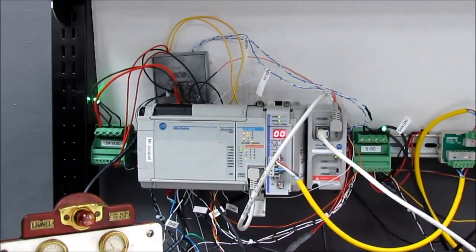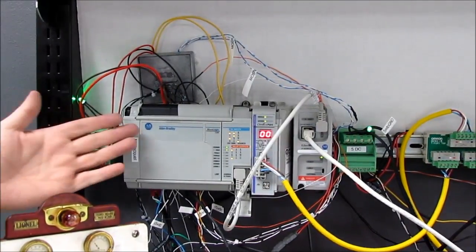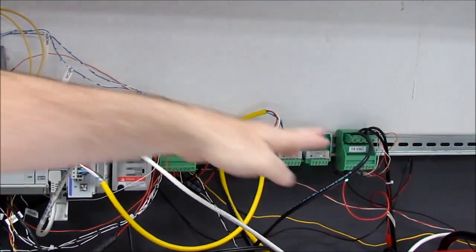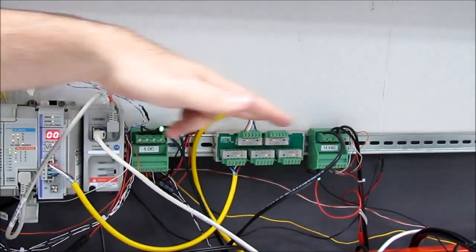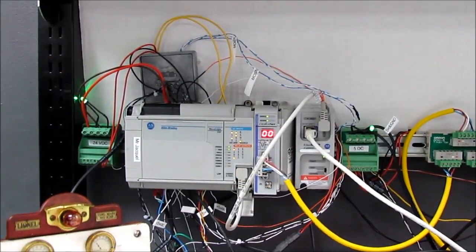It takes a fair amount of setup to run this power plant and train and so forth. We've got 24 volts, we've got the PLC, we've got 5 volts, we've got 14 volts AC — and that's not even including the AC that runs the actual train.